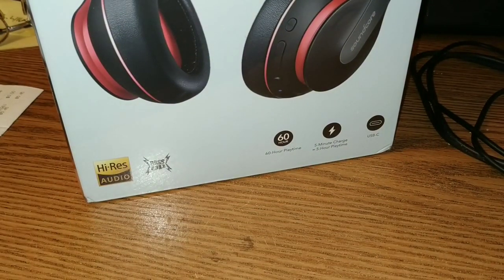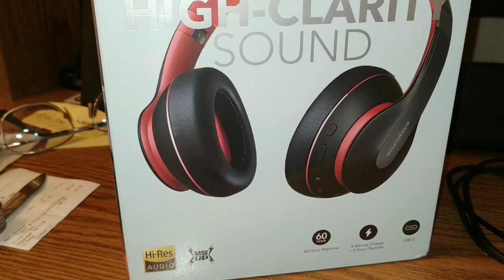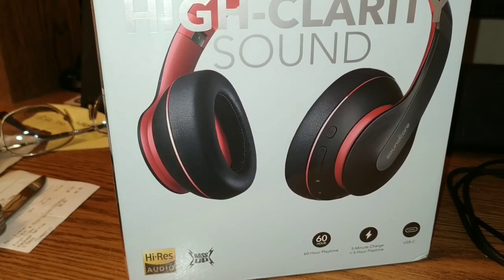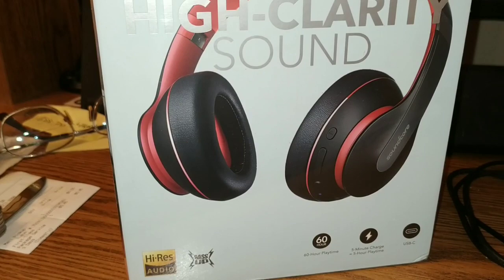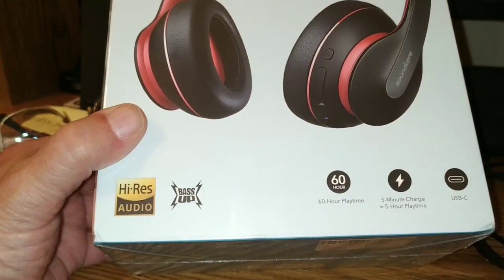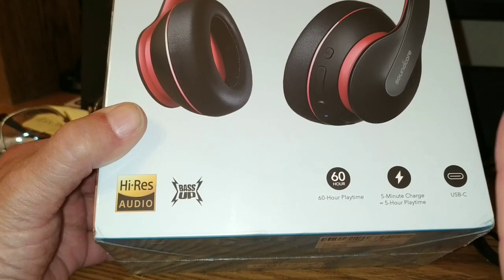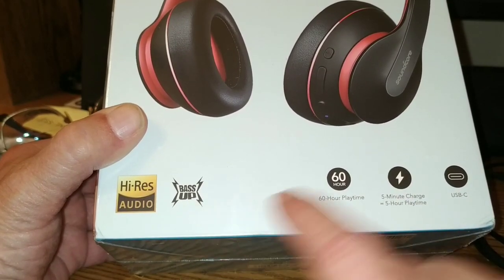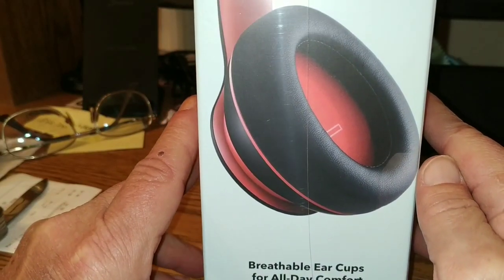High-clarity sound, folks. High-clarity — that's what it says. These are the Anchor Soundcore Life Q10s. I already went out and looked, and this is a pretty decent set of headphones, folks — a really decent set. I can't say how much I appreciate getting these. We've got 60 hours of playback time. Five-minute charge time gives you five hours of play time. USB-C charging and Bass Up. These are supposed to be killer on the bass end of it. Soft, pliable ear cups. 40-millimeter drivers.